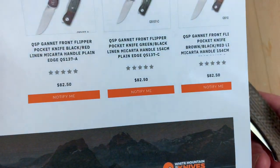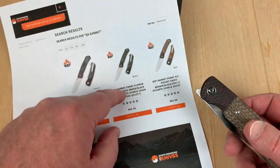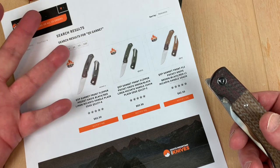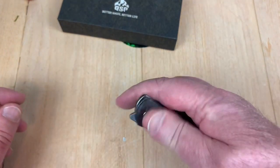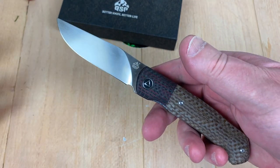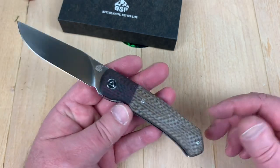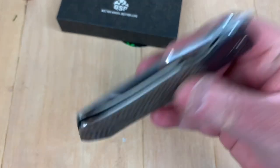So, the LTK discount code takes 10% off — that's $8.25 off, putting it in the mid-70s. Micarta, carbon fiber, 154CM — I don't think that's unreasonable at all. Things are competitive in the knife world these days, but no, I don't think that's unreasonable.